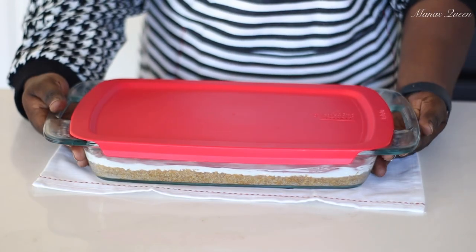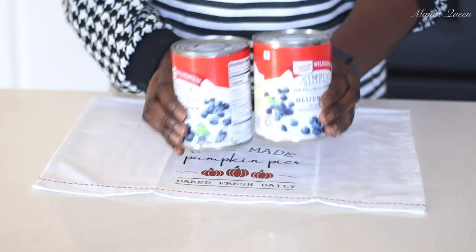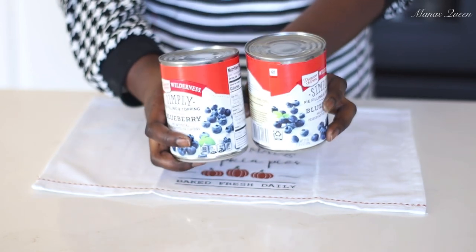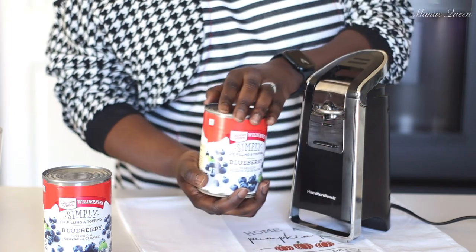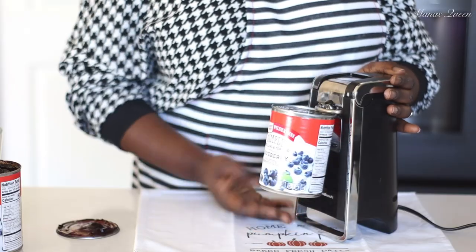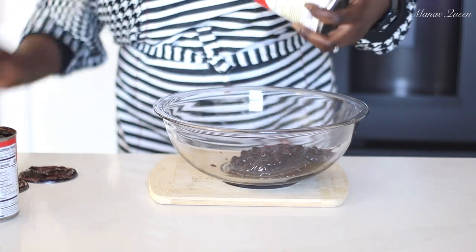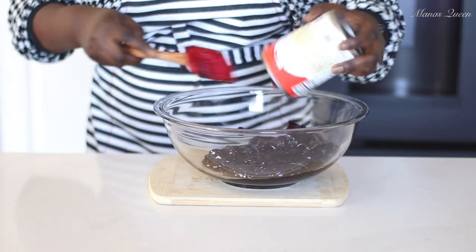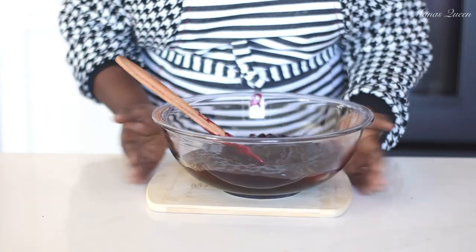Now for the star of the show — the blueberries. I have two 21-ounce cans of blueberry pie filling, my favorite Duncan Hines brand. These come with real blueberries and are actually delicious on their own. I'm opening both cans and mixing them together — the consistency is beautiful and not too sweet.